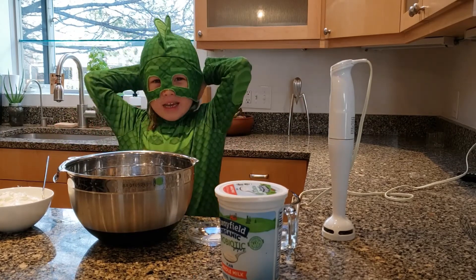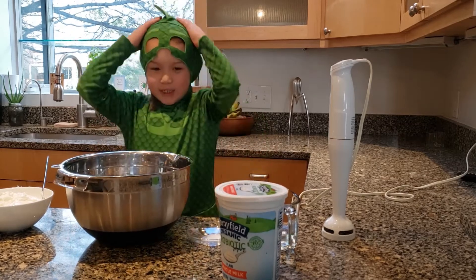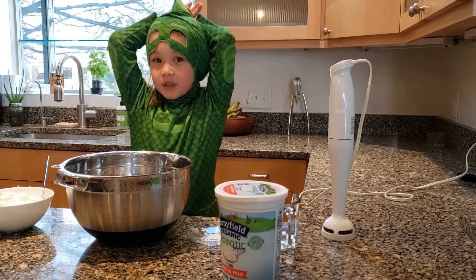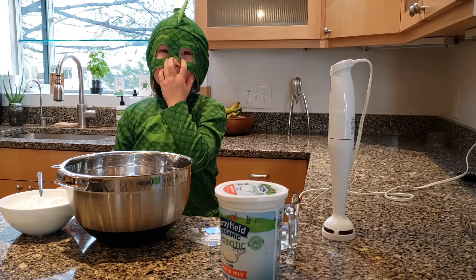Today we're going to make ayran. It's a type of Turkish drink. I sometimes drink it for breakfast. I drink it in summer since it's nice and fresh and yummy.